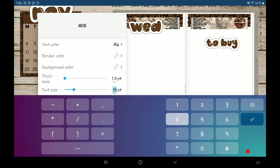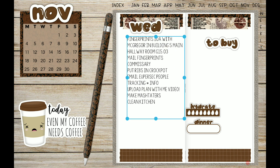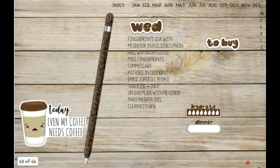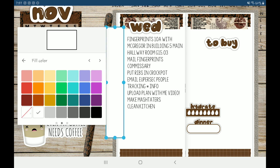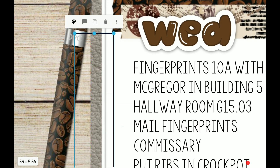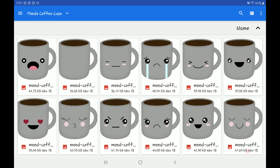I'm gonna make it size 40 and change the font to the thin one. As you can see, my to-do list obviously did not fit in my little weekly box, so I had to do a daily to fit all my stuff in it.